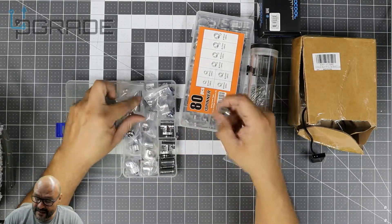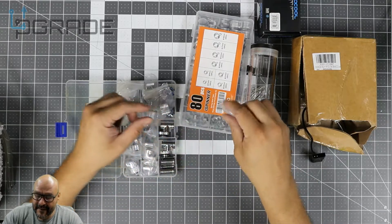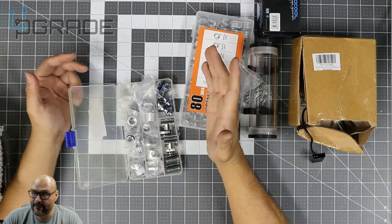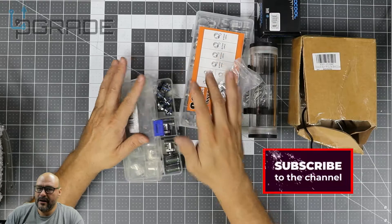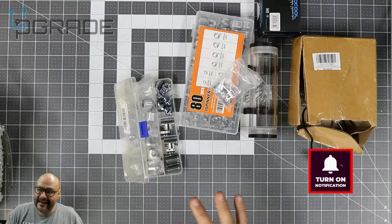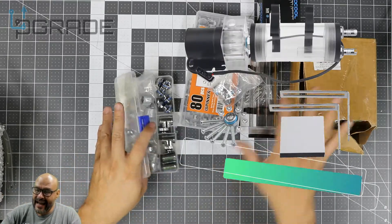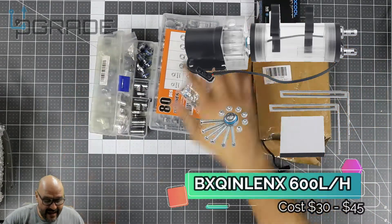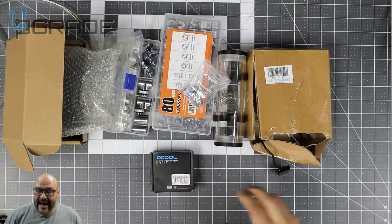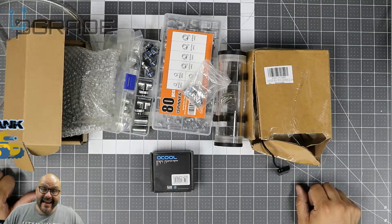If you want to build something like this, make sure you have the right equipment. I bought extra parts in case I need to build another one. I'm building a unique system where the computer is built into my desk so you can see the water running through the glass. I had to return the small water block, but these are all great buys. If you like what you see, make sure you subscribe — I'm your host Frank the Tank, and we're out.